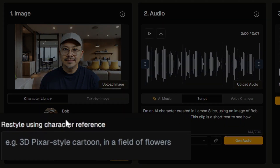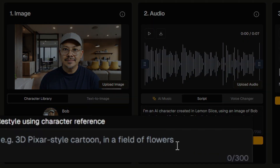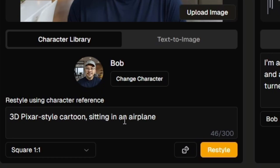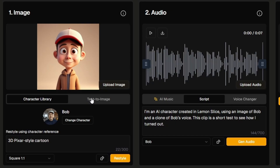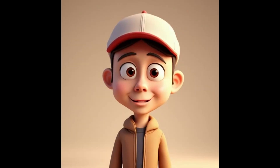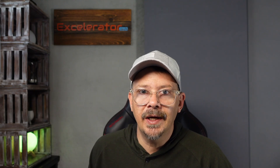Something else we can do here is restyle using character reference. We could give the character a different style — the example they give is a 3D Pixar-style cartoon in a field of flowers. You can also roll the dice for random suggestions. I tried 3D Pixar style cartoon sitting in an airplane, then dropped the location and just changed the style. I'll let you be the judge of whether the result looks like me. With auto-select style and expressive stability: "I'm an AI character created in Lemon Slice using an image of Bob and a clone of Bob's voice. This clip is a short test to see how I turned out." I like the little smile there at the end, though I'm still not convinced it's an accurate likeness of me.